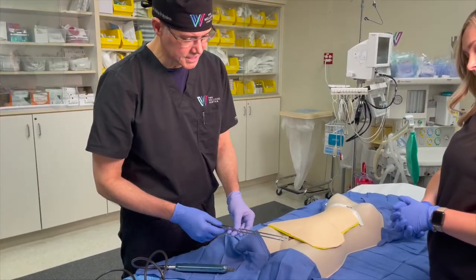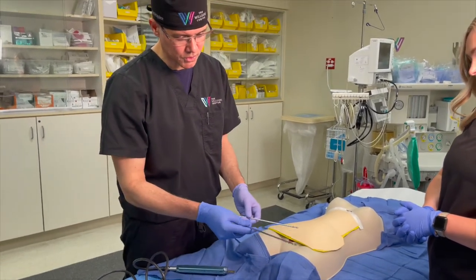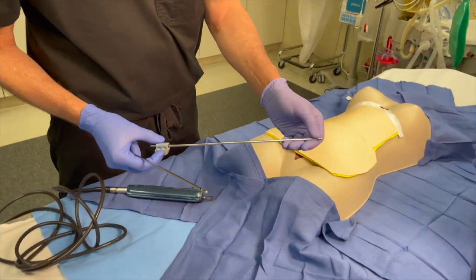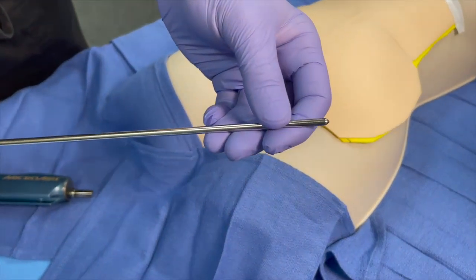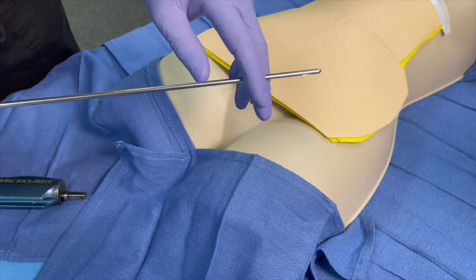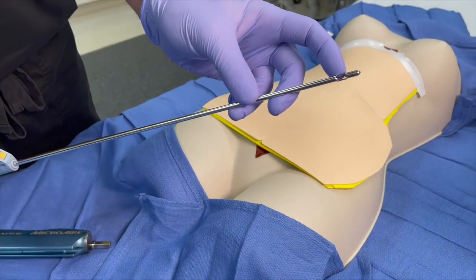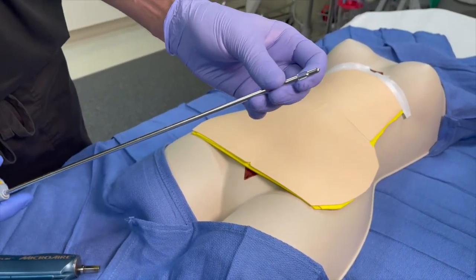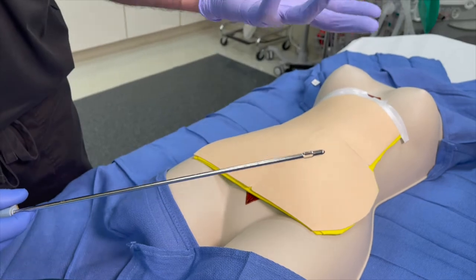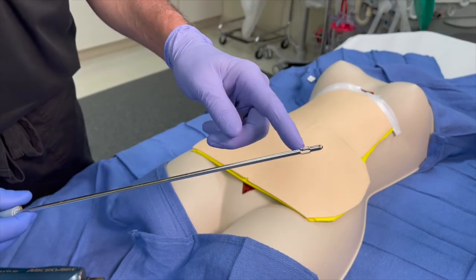Now we're going to show you the different types of cannulas and the things that we use for liposuction. There are a lot of different cannulas or tubes. I typically use one that has the holes on one side — that's my main one for sculpting, because you know where the holes are and can direct the suction where you want it. There's another one that's a little more aggressive with a basket tip or flared tip, which we use for more etching or sculpting, or for areas where the fat is a little more firm from previous liposuction.